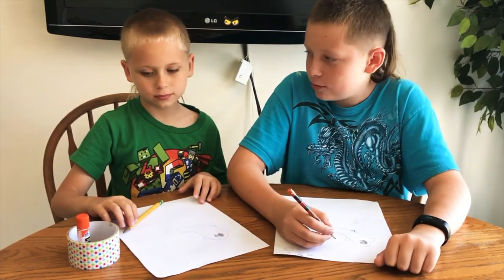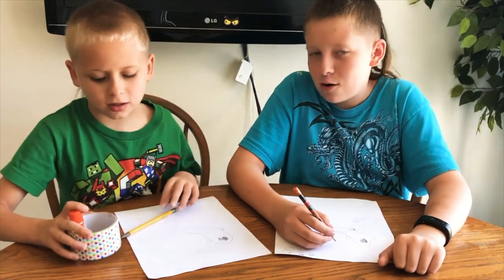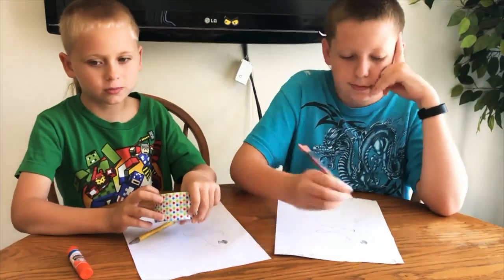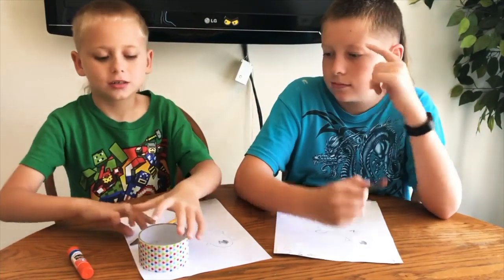Can I draw a bird right now? No, we're still doing a big video. Okay, so this is how you draw a beach ball — this is a beach ball too, if you haven't noticed.